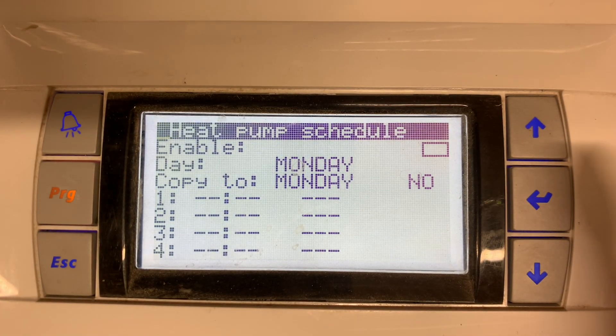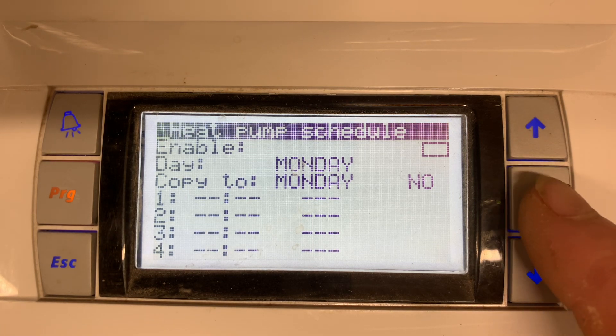This schedule is for the complete heat pump start and stop, not specific heating or hot water. It's brilliant if you have an off-peak electric tariff or similar.